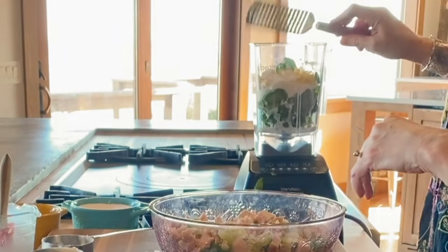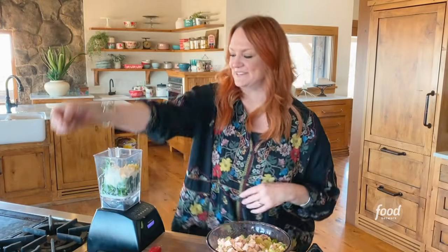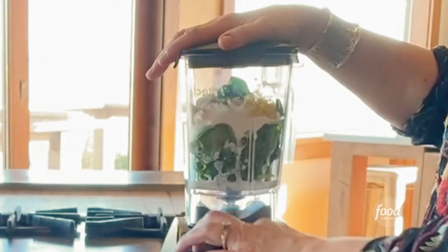Zest of a lemon, a clove of garlic, salt — this is like a speed round — and pepper. And then I'm going to mix this up until it's totally pulverized.